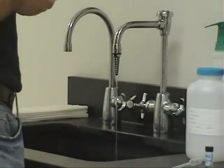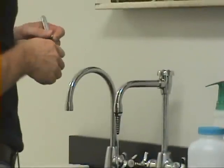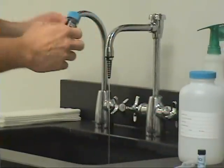Mark sample bottles appropriately. Run cold water tap for 3 to 5 minutes. Reduce flow of water to a light stream and fill vial to about 1½ inches from top.